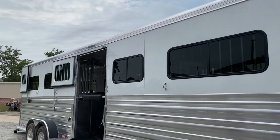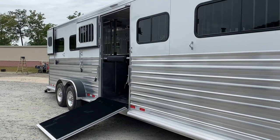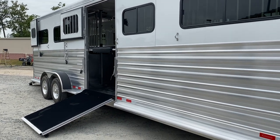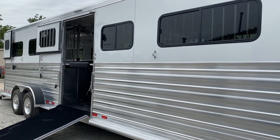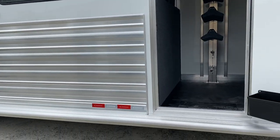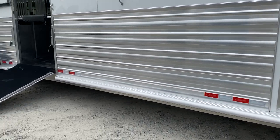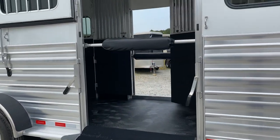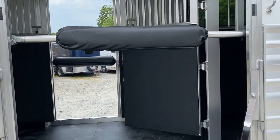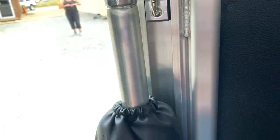This trailer is 39 feet 4 inches. I believe it's 6'10" wide — double-check that in my specs — and 8'1" tall. It does have full-length running boards. There's a side ramp with a bar so you can travel with a fifth horse in the center aisle and not worry about that horse being able to escape when you open up that side ramp.